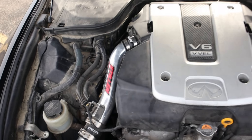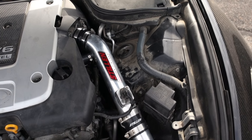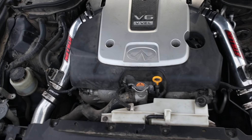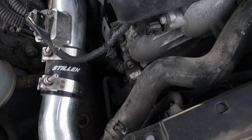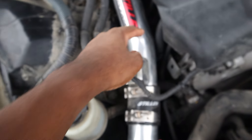Sorry for my dusty engine bay — I've been scared to hose it down because people warned me about getting water in certain areas. But there you go — the Still In Gen 3 intakes right there. The ISR headers are right underneath — straight down you'll see them. That covers all the performance mods I've actually done to my car.